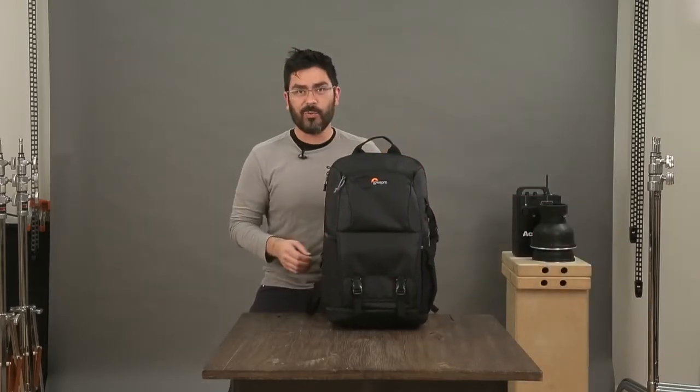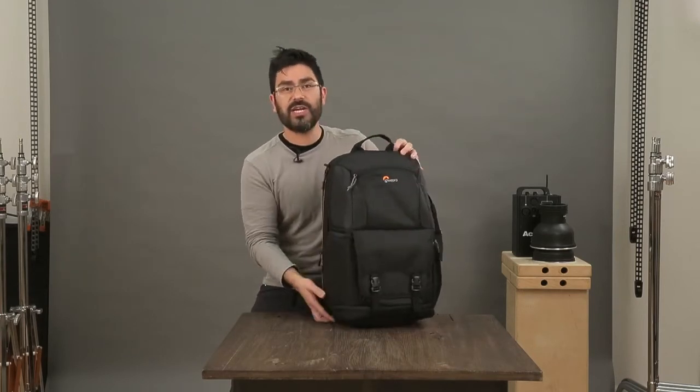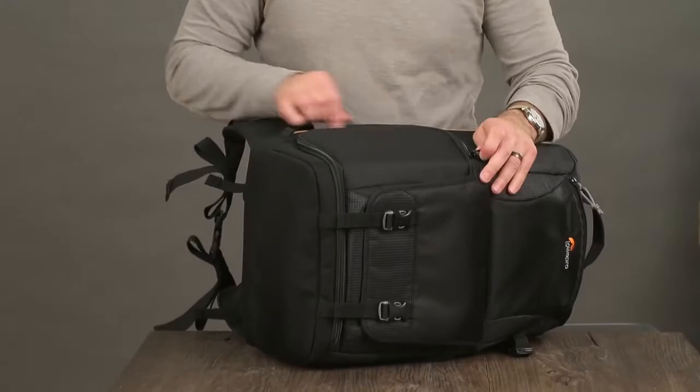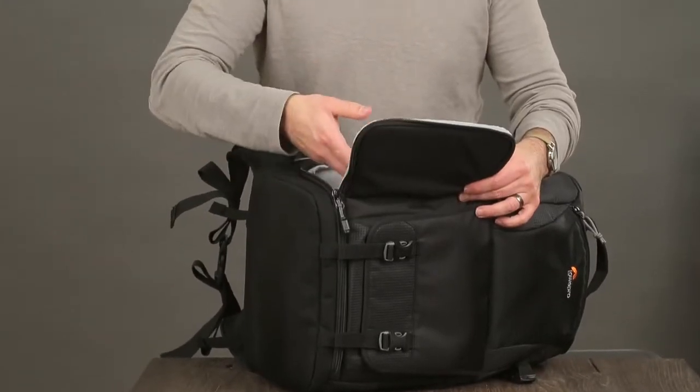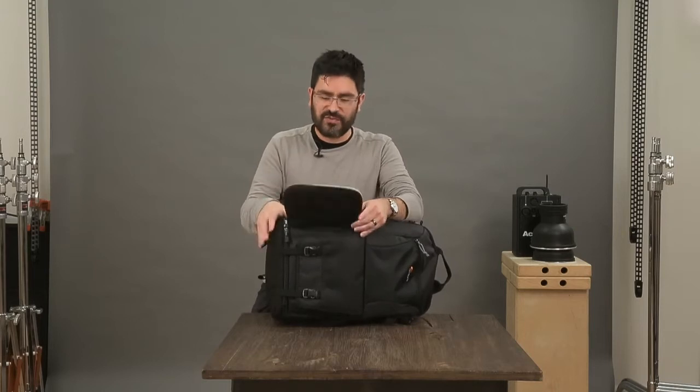The first and most important zone for us is the camera zone. You can get to that here through this quick side access that lets you get in and pull your camera out with no trouble.